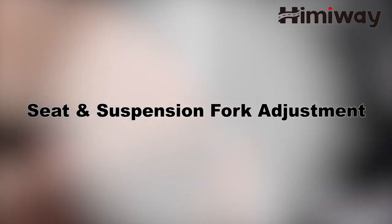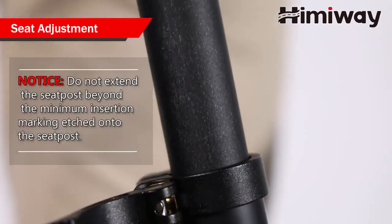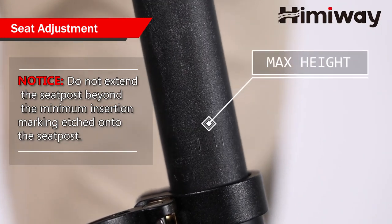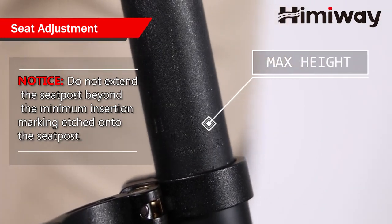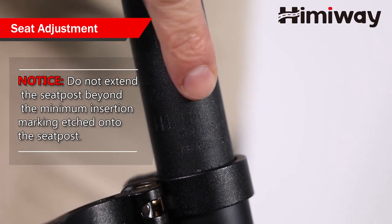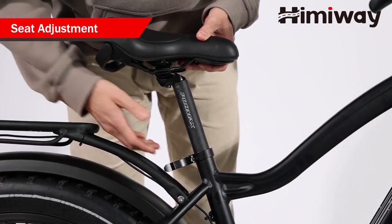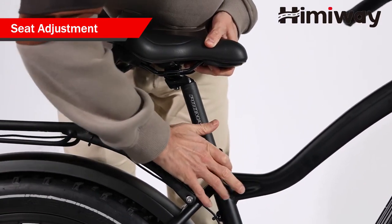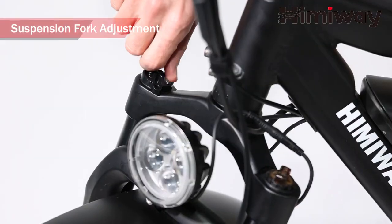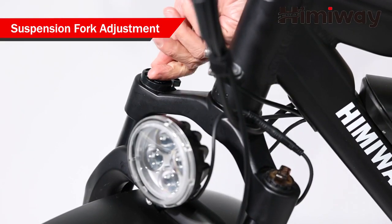Seat and suspension fork adjustment. Please note, do not extend the seat post beyond the minimum insertion marking etched onto the seat post. Adjust the seat post height by sliding it up or down to the desired height. Find the lockout knob on the right side of the fork and adjust the suspension fork by turning the lockout knob.